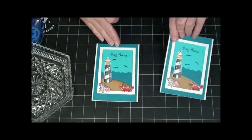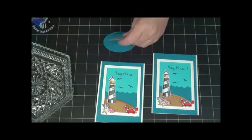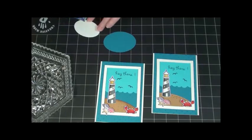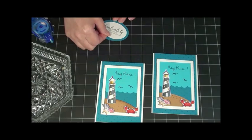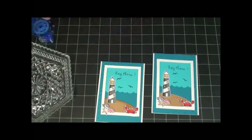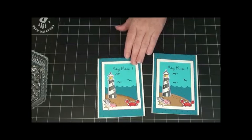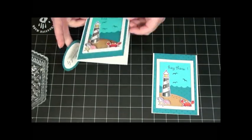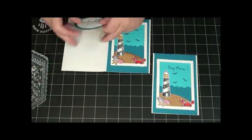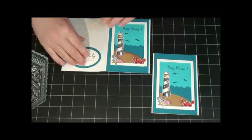And then the back of my card — I have my 'Handmade by' stamp. I just cut out an oval, and then cut out a bigger oval, and it'll go on top of that. Then I'm going to open up my card and put my 'Handmade by' little thing in there.